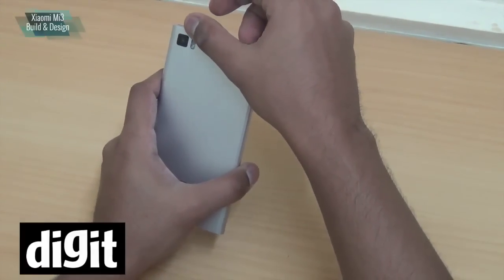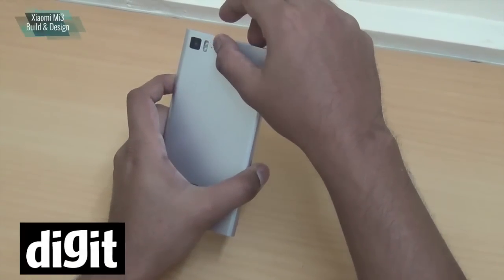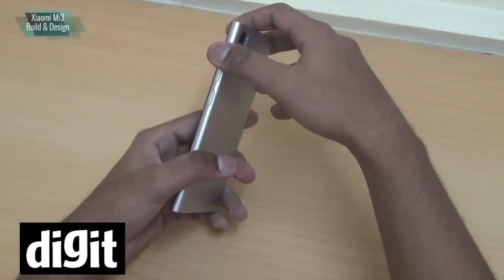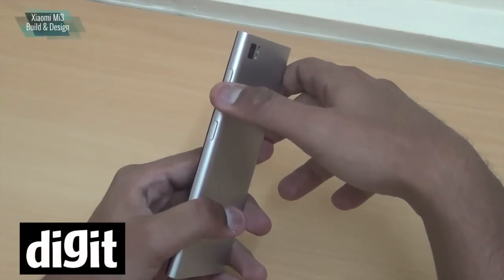On the back you can see a 13 megapixel camera with a dual LED flash next to it, and there's a mic for noise cancellation. On the right side of the phone you have the power on/off button and the volume rocker.